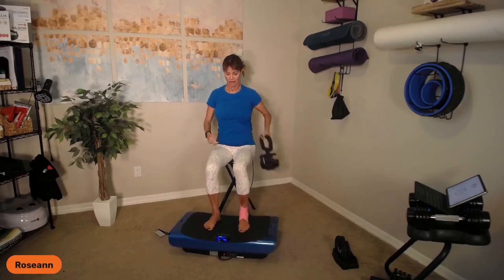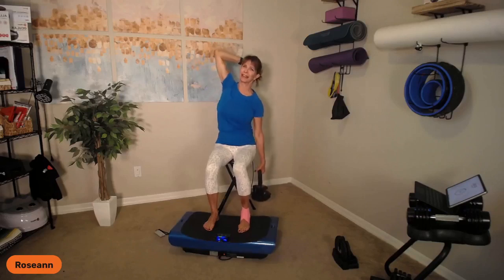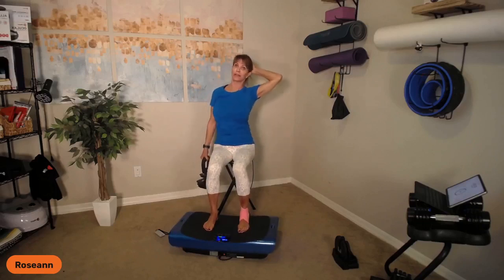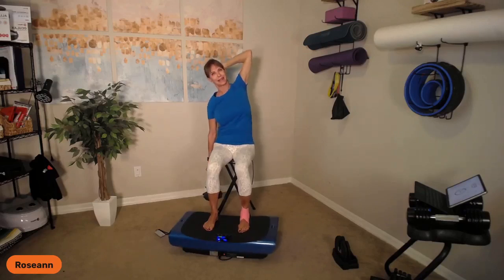Side bends are next. Feet in parallel, hand behind the head, bend and extend. I'm on my right hand — I want you to push your left foot down on the platform and feel that you're lengthening the side body, not crunching it. Come up and over and all the way back. Switch to the other side. Now I'm pushing down gently on my pink ankle — it doesn't hurt to bear weight on it. Take a big breath in and out. Do one or two more and then we'll move into the seated deadlift.